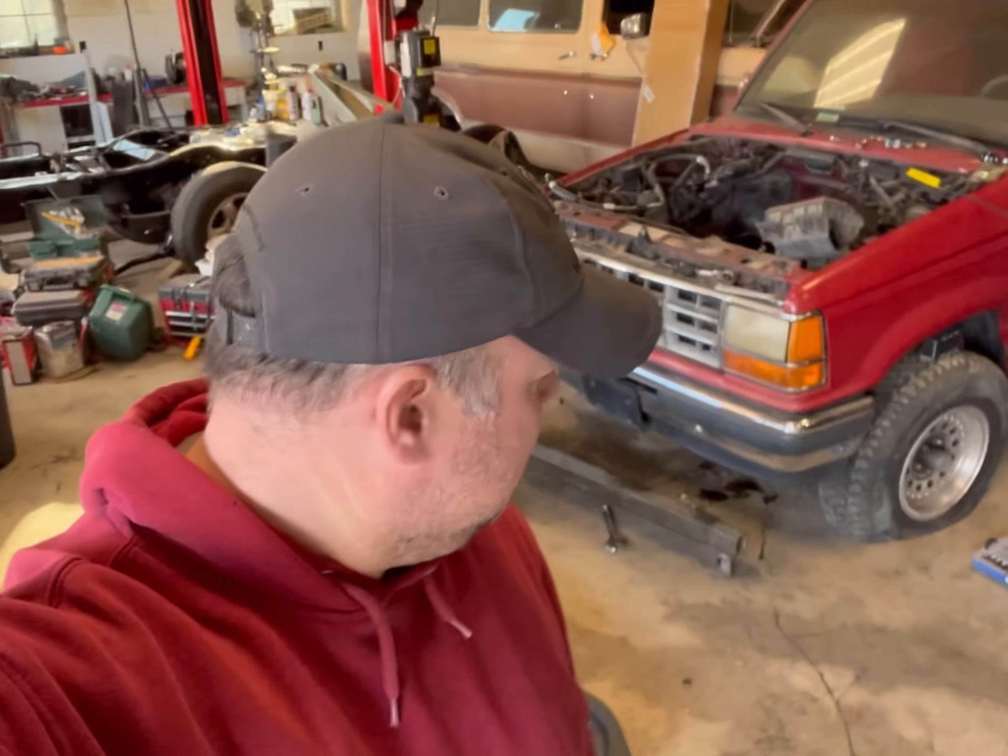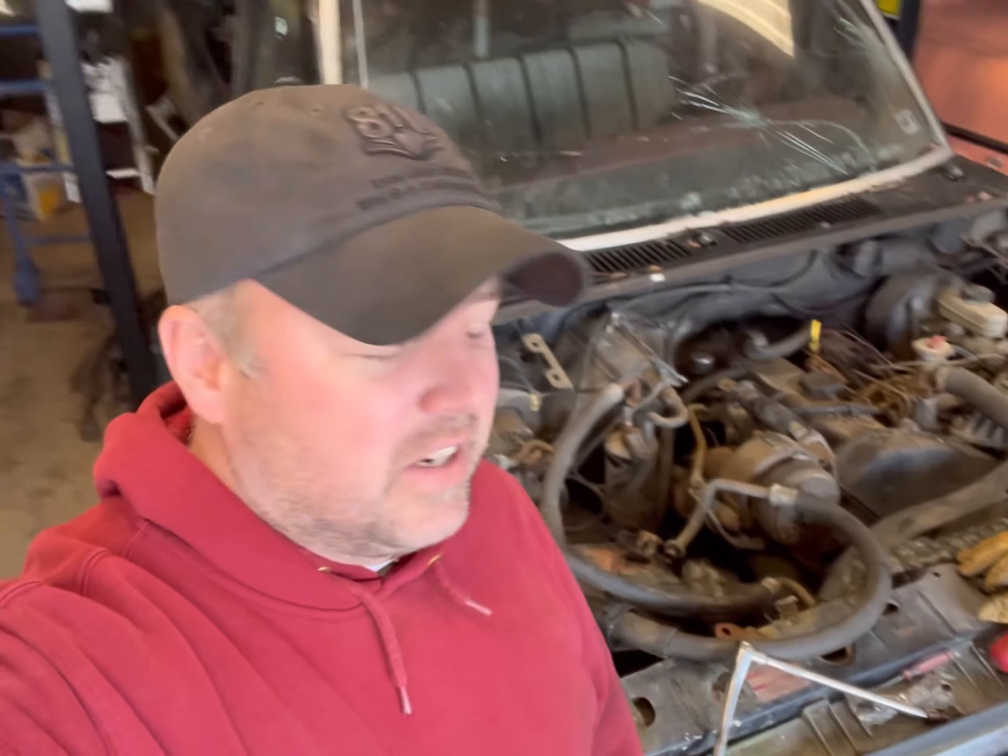Welcome back to Gillen's Garage — on today's episode big things are happening. I've got the diesel Ranger in the shop, I've got the '90 Bronco 2 already missing an engine, transmission's pulled, the hood's off, air conditioning disconnected. Everything's been busy and I've got to just take time and get stuff done.